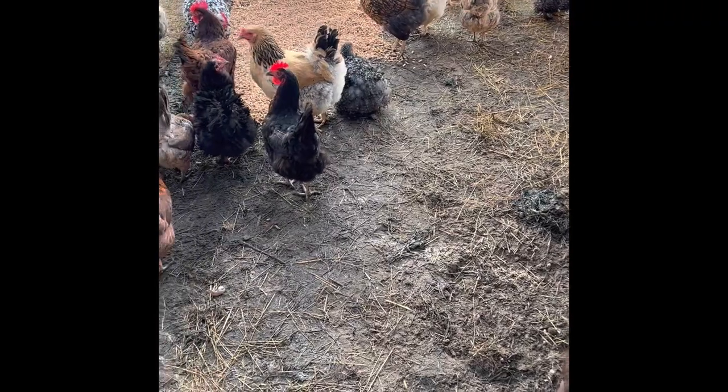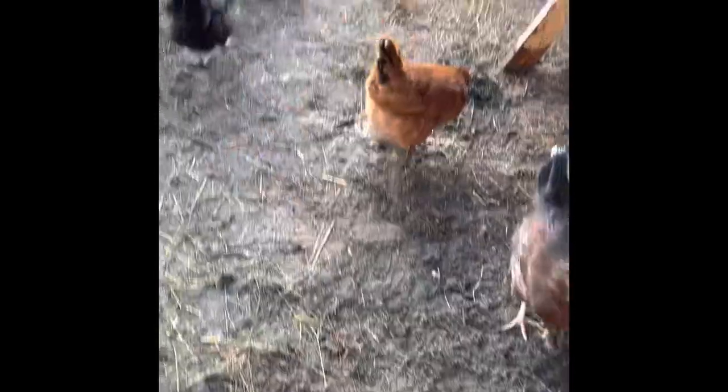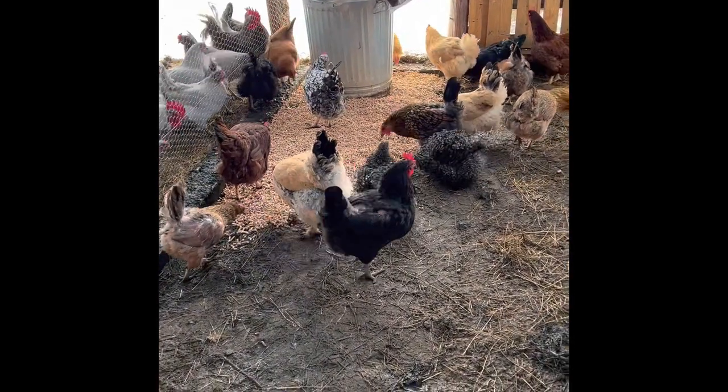Hey guys, so this side of the coop has our laying hens in it. You can see we have all the hay out of it. There's a layer of sand and a few sprigs of hay here and there, but we're putting the layer of pelletized horse bedding on top of it. We're hoping to do about three inches thick.